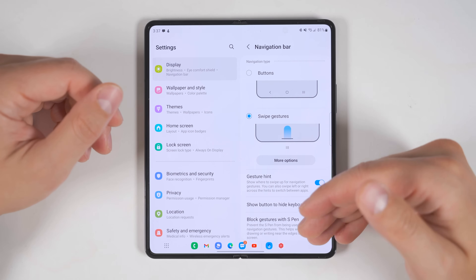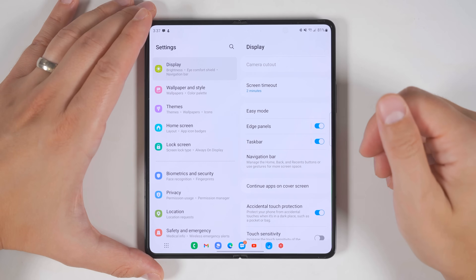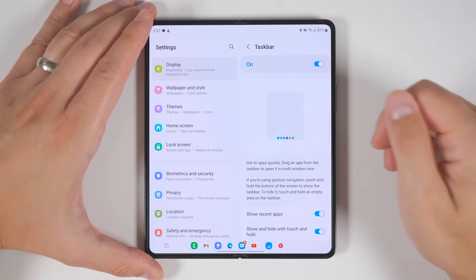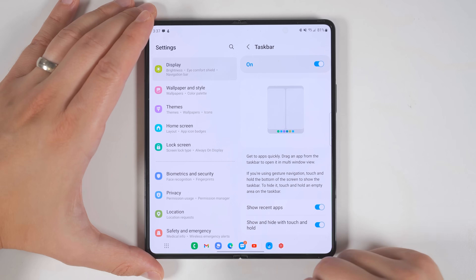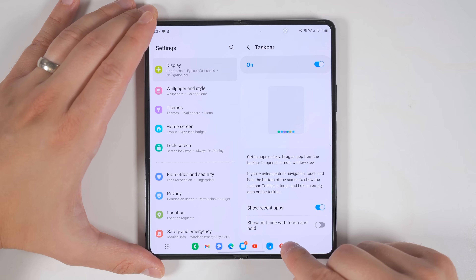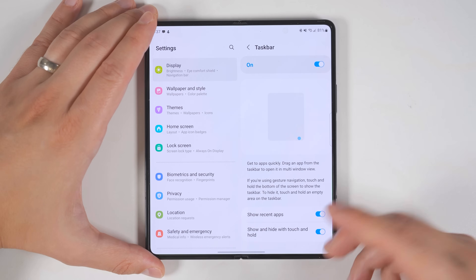While we're talking about the taskbar, let's look at some settings you can change for it. Go back one page in the display settings and tap the taskbar text. From here, you can choose whether or not to show your recent applications, and you can also disable that touch-and-hold feature. I personally think that feature is awesome, so I'm going to keep it on.